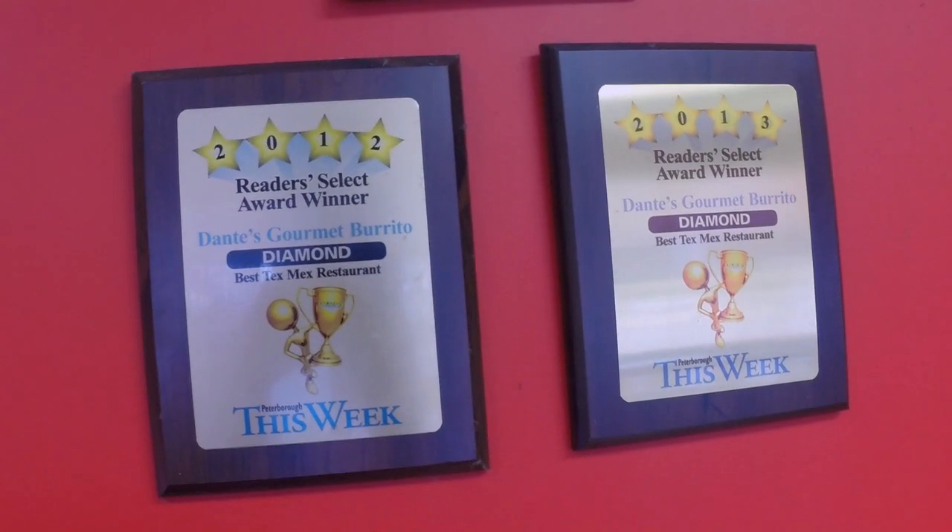Dante's Burrito opened in 2011 and is the second burrito place to open in Peterborough. In my opinion, it's the best, and Peterborough has also spoken out and thought the same thing — they've won three Reader's Choice Awards, and that really shows something.